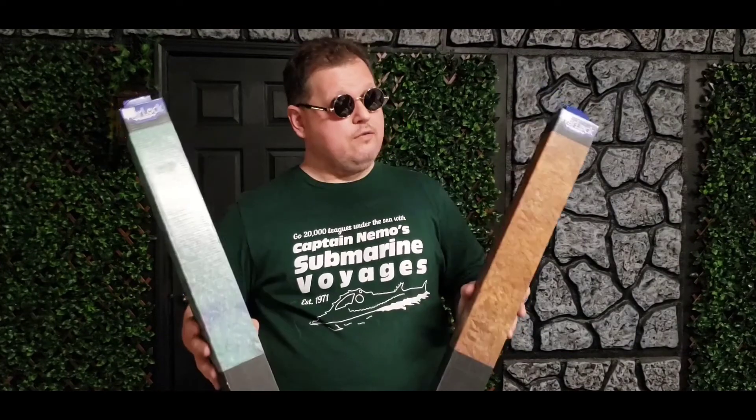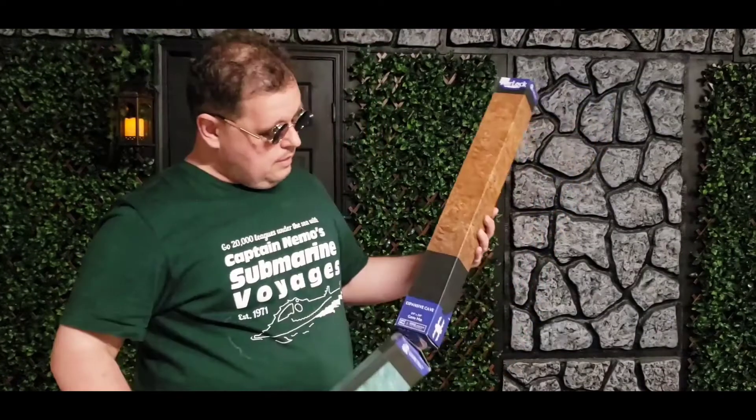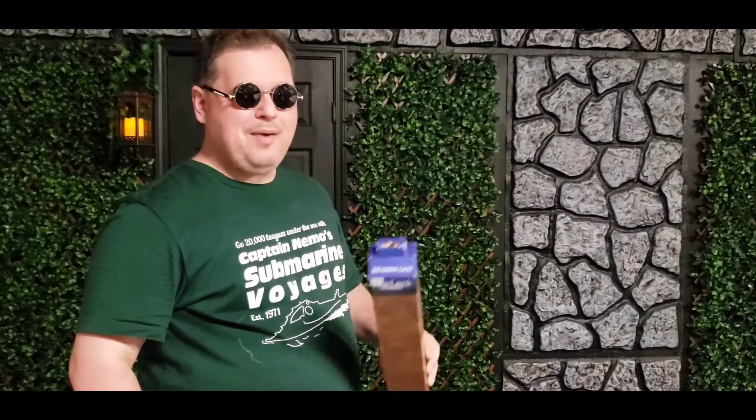Hi everybody, Dave Hunt here, owner of Game Masters Guild. Today I want to take a look at another new product by WizKids for their Warlock Tiles line, which is their Battle Mats. These things are 2x2 and they're only $25 each — Subterranean Lake and Expansive Cave. So let's check them out.